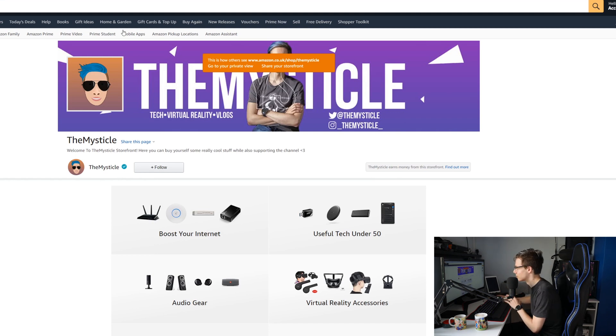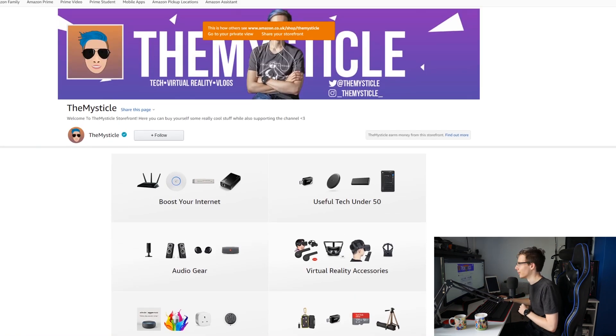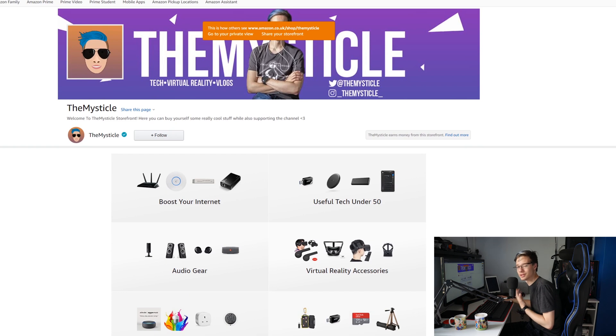This is actually our Amazon storefront. If you guys are interested in any of the tech I use in my videos, you can buy them right here. This storefront also helps out the channel, so if you ever feel like helping out the channel, please buy through our storefront. There are also Amazon affiliate links down below if you want to support the channel while buying stuff on Amazon. Now let's move on to FreeNAS.